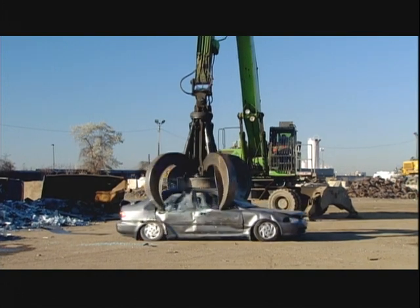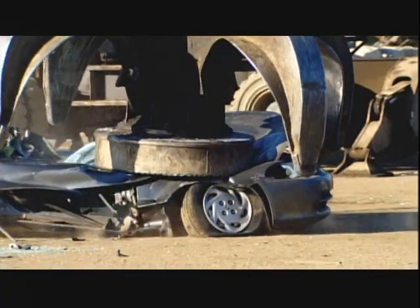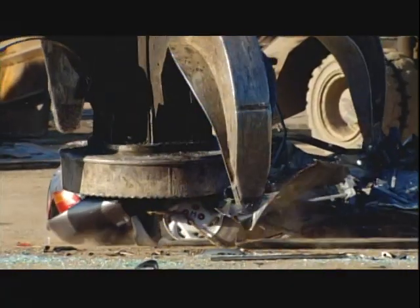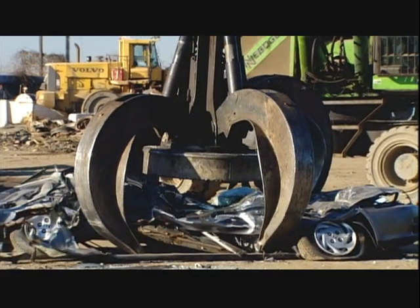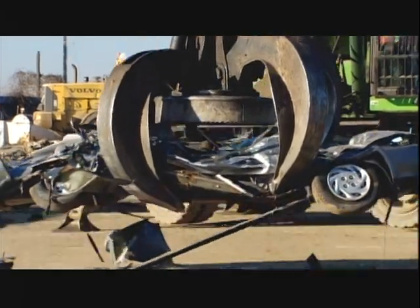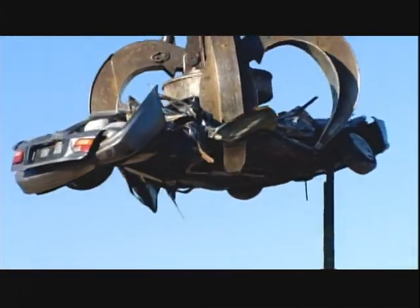It weighs four and a half tons, and just dropping it on a car will crumple it like a piece of tissue paper. It takes about 150 hours to manufacture a grapple claw that can get a grip on the really big jobs in a matter of seconds.